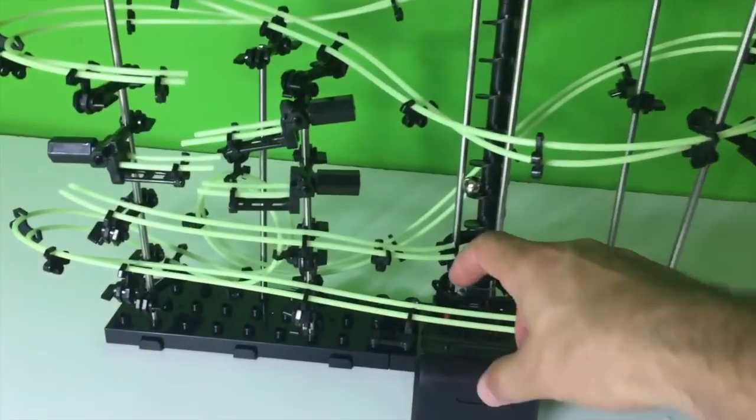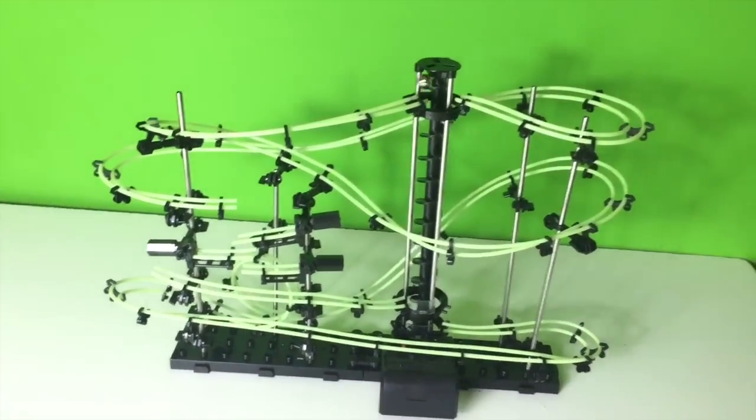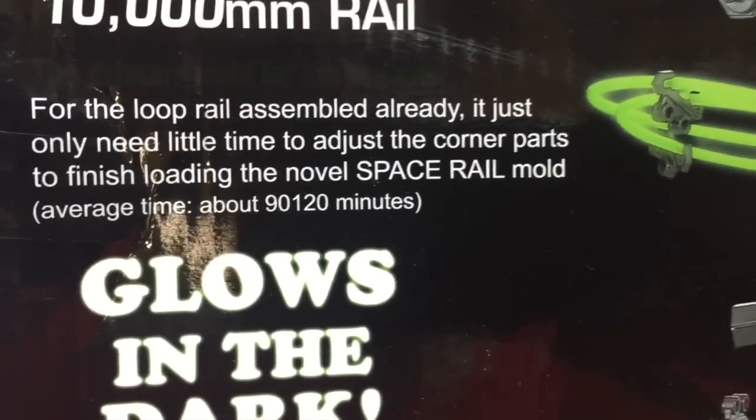For the loop rail assembled already, it just only needs a little time to adjust the corner parts to finish loading the novel SpaceRail mold. Average time about 90 to 120 minutes.